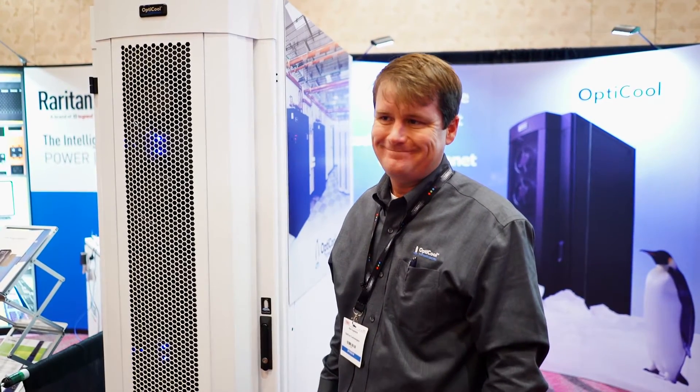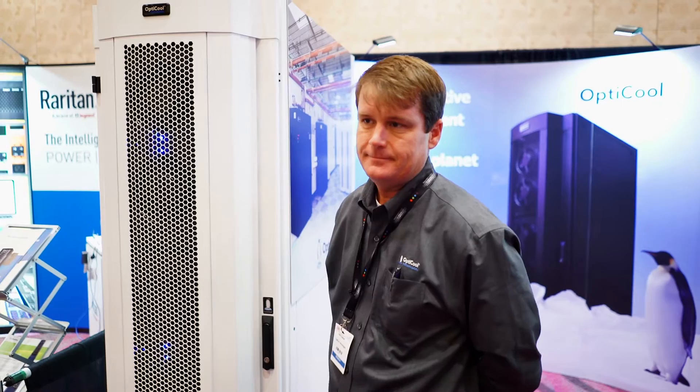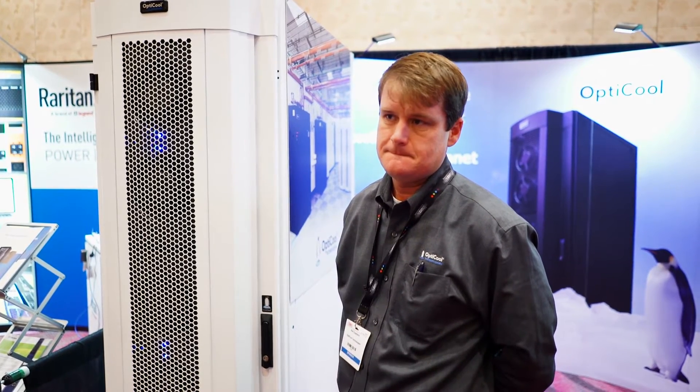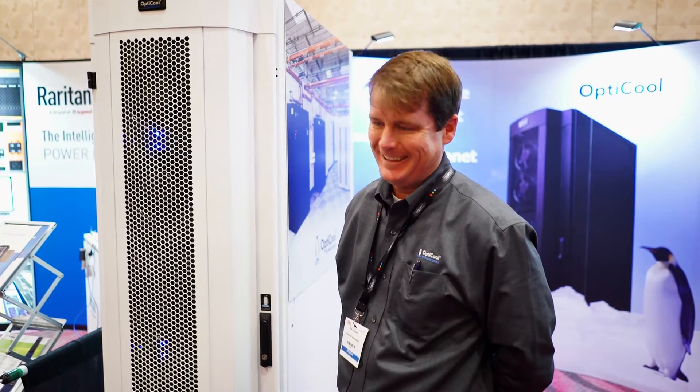Ken Copeland, Opti-Cool Technology. You've got some liquid-cooled doors. But they're not like the water-cooled doors I've heard of before, are they? Tell us about them.